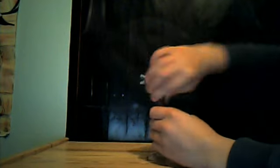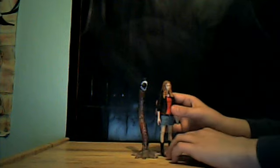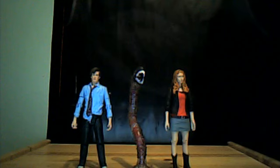He looks absolutely fantastic next to Amy especially, and the Raggedy Doctor. So thanks for watching this review, guys! I'll see you next time — I don't know what my video will be, but I'll see you then. Goodbye!